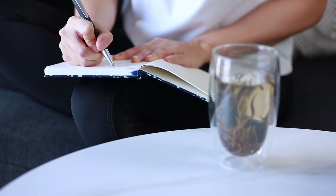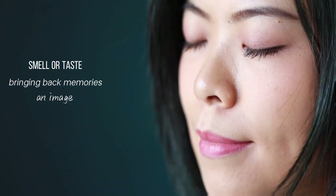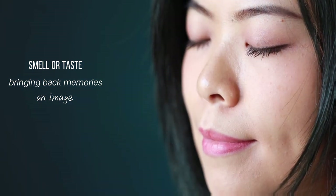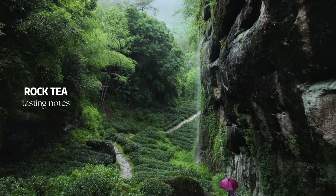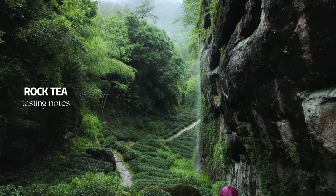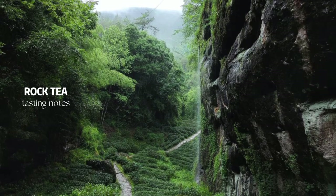In my tasting notes, what I will put down is an image that the tea makes me think of. Smell or taste is the best medium for bringing back our memories, or sometimes the smell or taste prompts imagination. One time I tried a rock tea from Wuyi. As I closed my eyes, I saw a red palm flower coming out from the crack of a rock.